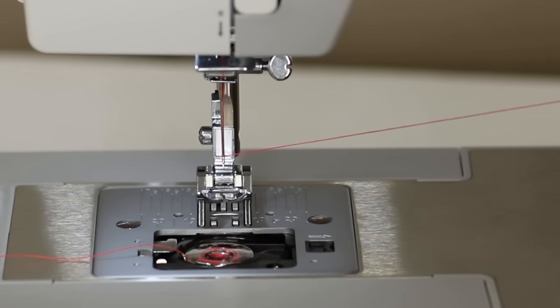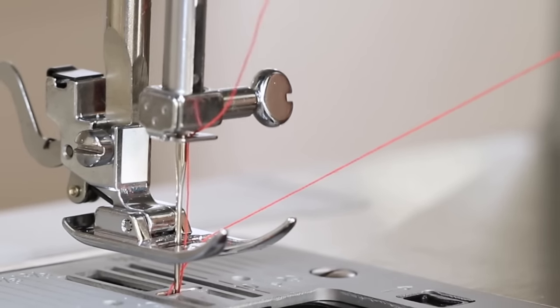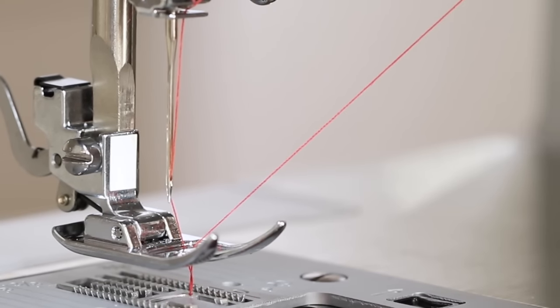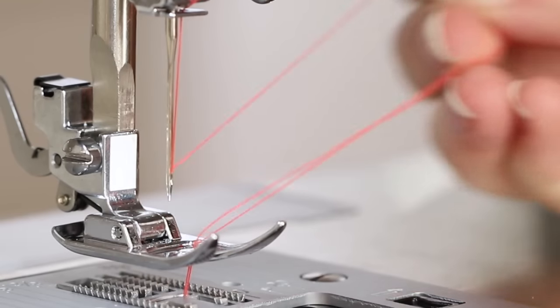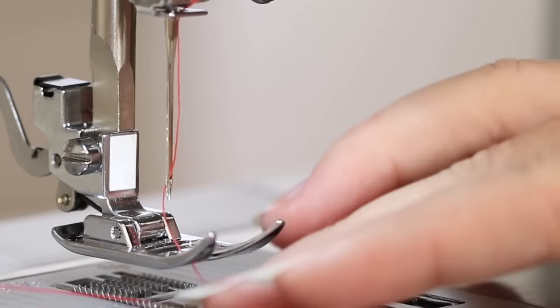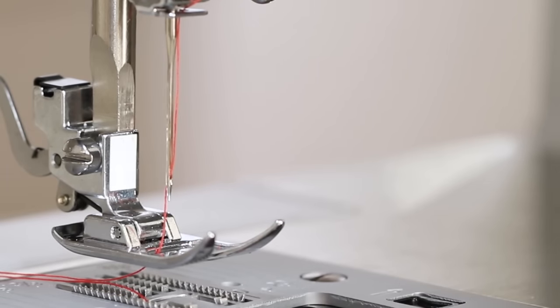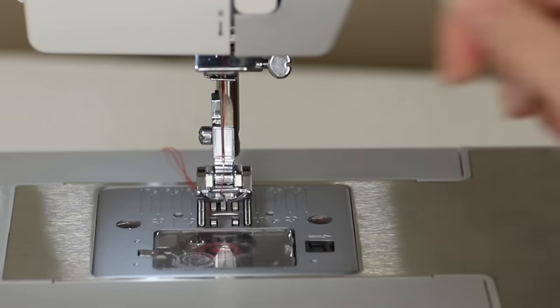To draw up the bobbin thread, hold the upper thread tail in your hand and turn the hand wheel towards you one complete rotation while lightly pulling up on the upper thread. This will pull up a loop of the bobbin thread — just pull it through. Bring the threads under the presser foot, put the clear view cover back on top and click it into place.